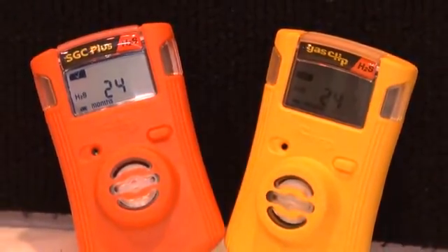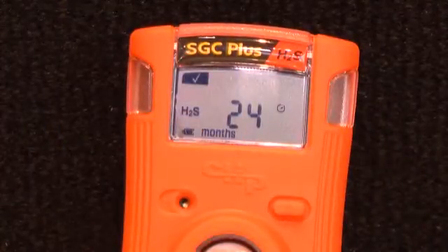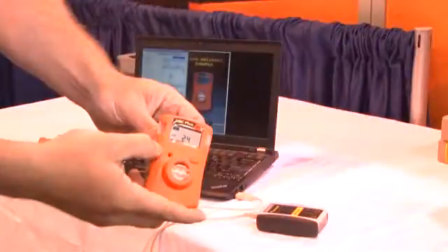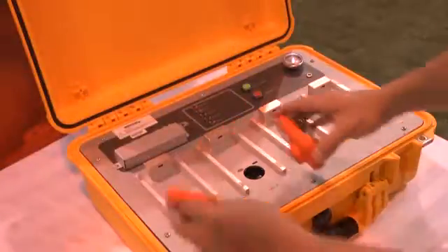Introducing the SGC Plus with Hibernate mode. The SGC Plus comes with all the great features of the single gas clip, with one huge difference: Hibernate mode. The SGC Plus is available in CO or H2S. Hibernate mode allows you to stop the clock on the instrument when it's not being used. For example, if you're a turnaround contractor with a hundred instruments that will sit in a drawer for two months, instead of losing those two months of battery life, you get them back. The SGC Plus can be hibernated in two ways — only in a controlled setting, not in the field — either through the IR link or through the docking station.